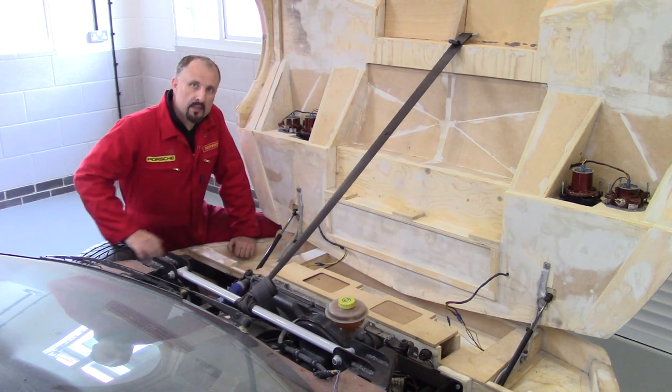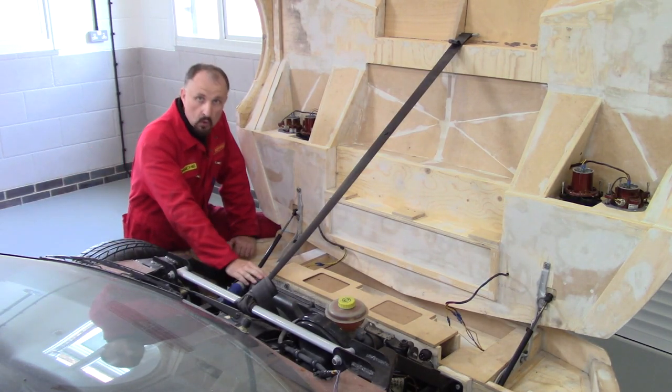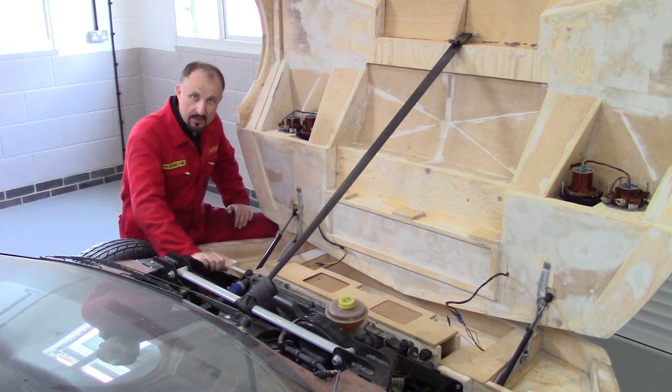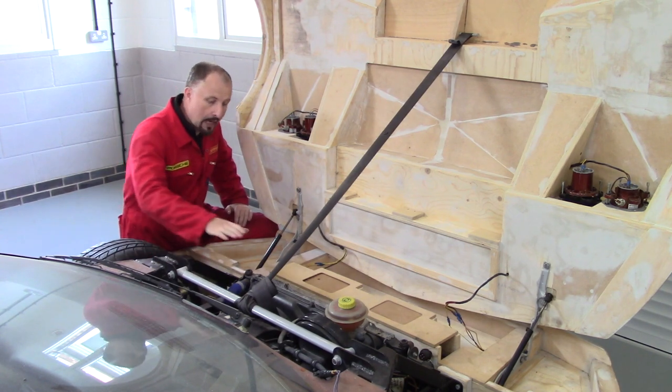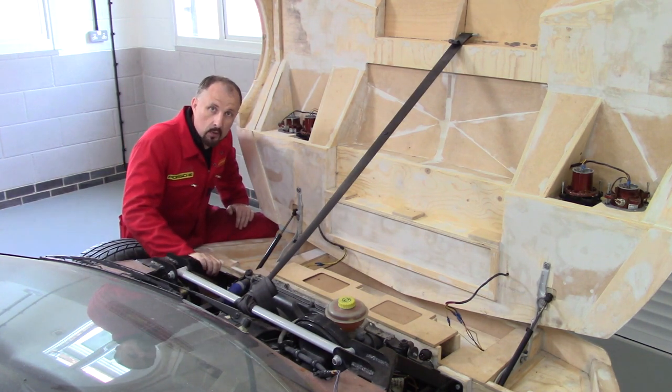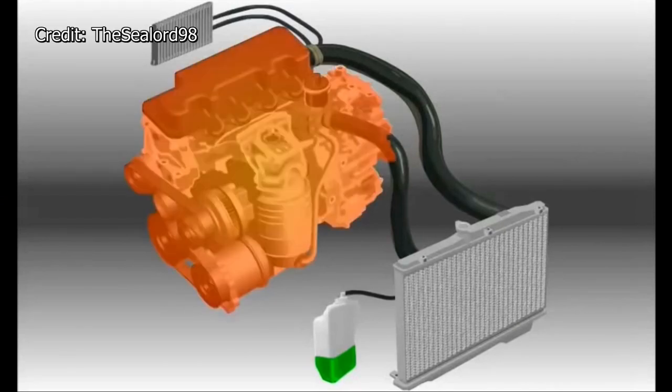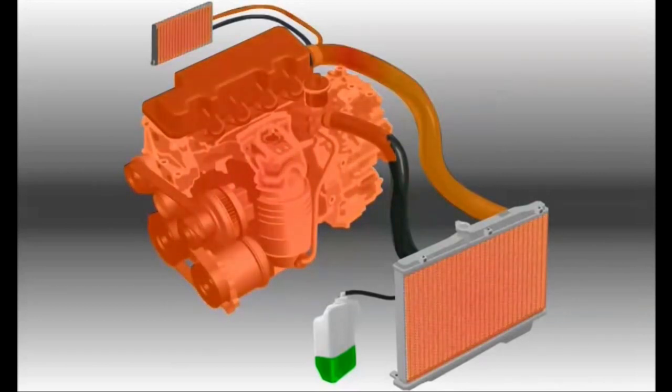Before I go into the details of the cooling system on my car, I think it might be a good idea to cover the basics and go over how a cooling system actually works. A vehicle cooling system removes excess heat from the engine. The system transfers heat from the engine into the vehicle interior or the atmosphere using heat exchangers called radiators.